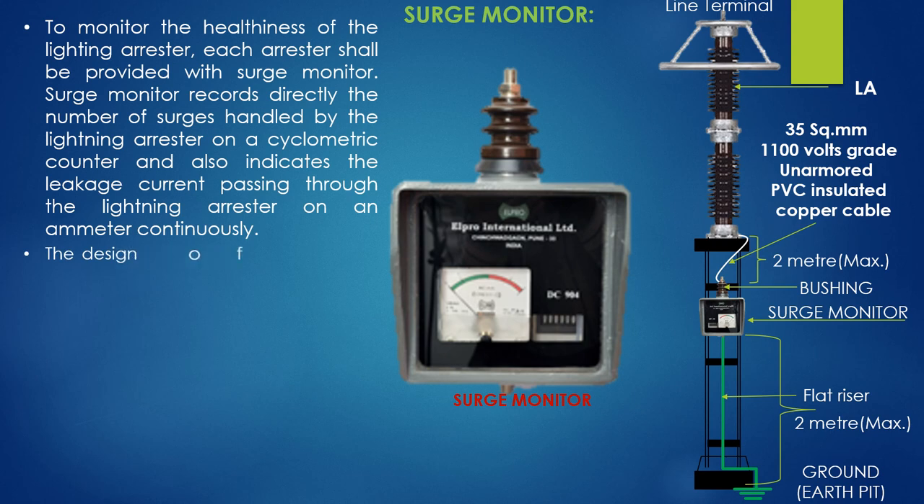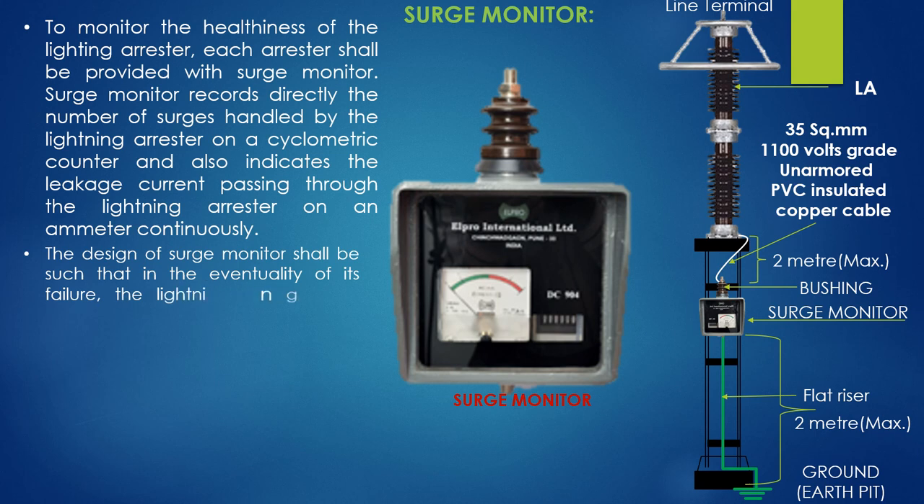The design of the surge monitor shall be such that in the eventuality of its failure, the LA base should automatically be connected to the earth system.